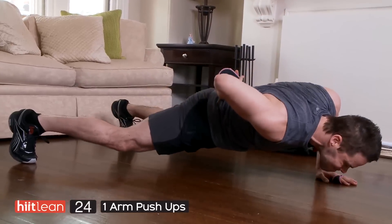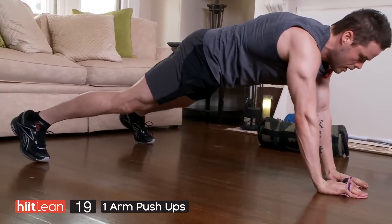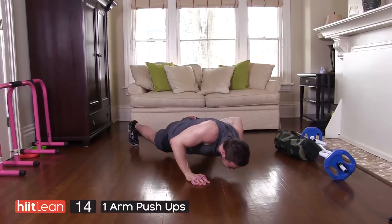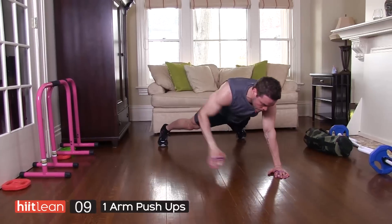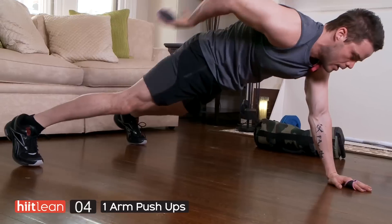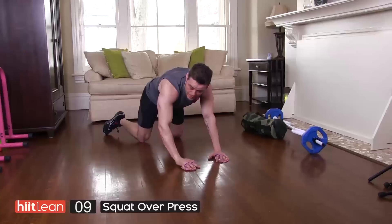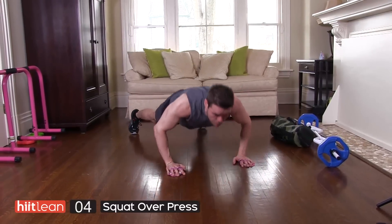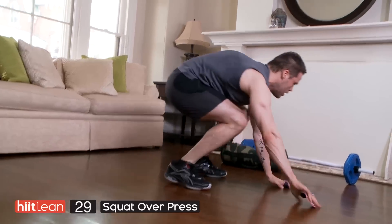Got one-arm push-ups. You're going to alternate. Take the hand and show it off. Get down as far as you can. Now if you can, from your knees you can do a straight push-up. Or if you can do one arm from your knees, go for it.